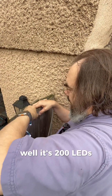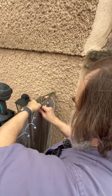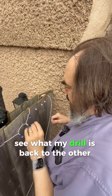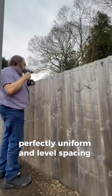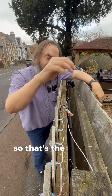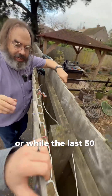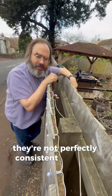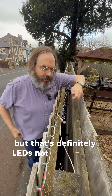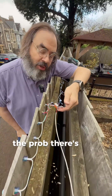It's 200 LEDs in total. So that's the first 50 LEDs — or rather the last 50, we're working backwards. They're not perfectly consistent in color, but that's down to the LEDs themselves, not the voltage. There are actually two problems with voltage drop.